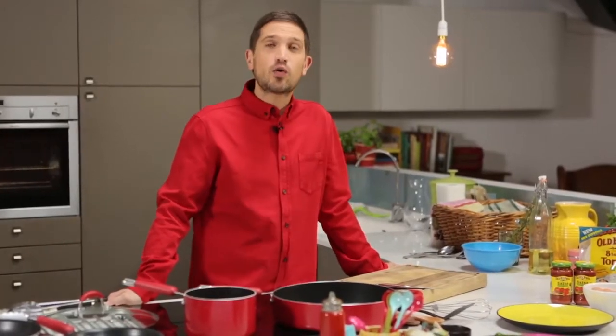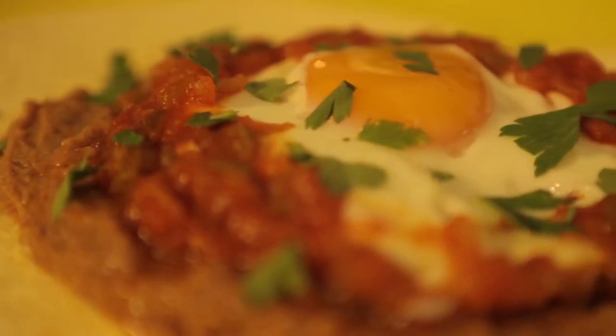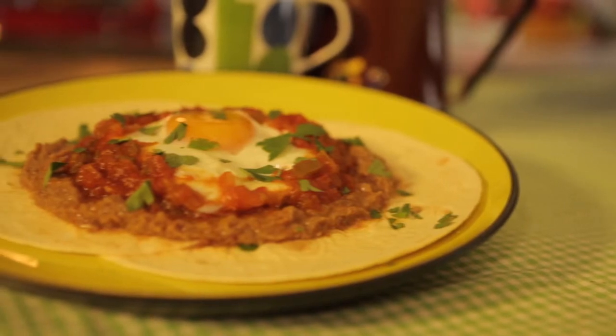Hi, I'm Andy Bates and I'm here to show you how quick and simple Mexican inspired cooking is with Old El Paso products. Huevos Rancheros, or Rancho's Eggs, is a Mexican breakfast classic and super quick to do.